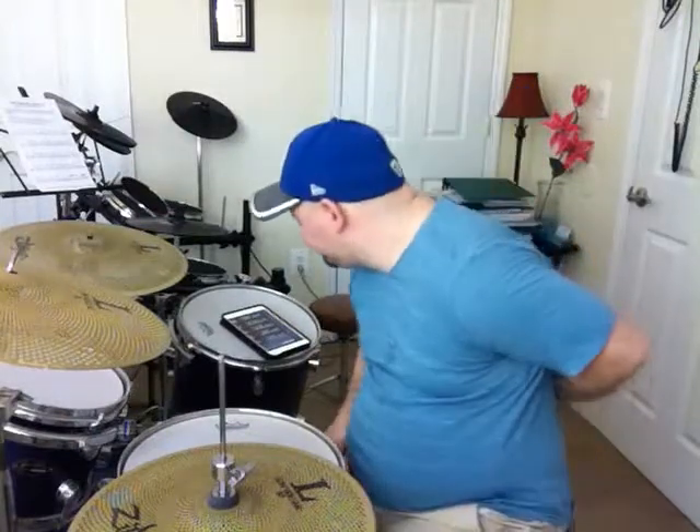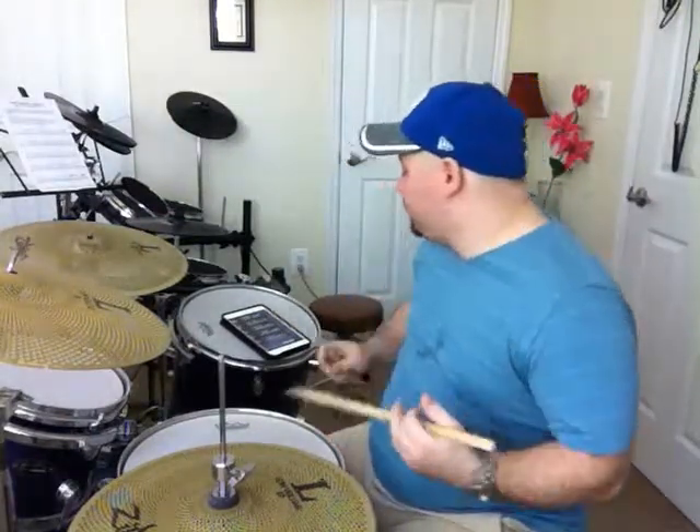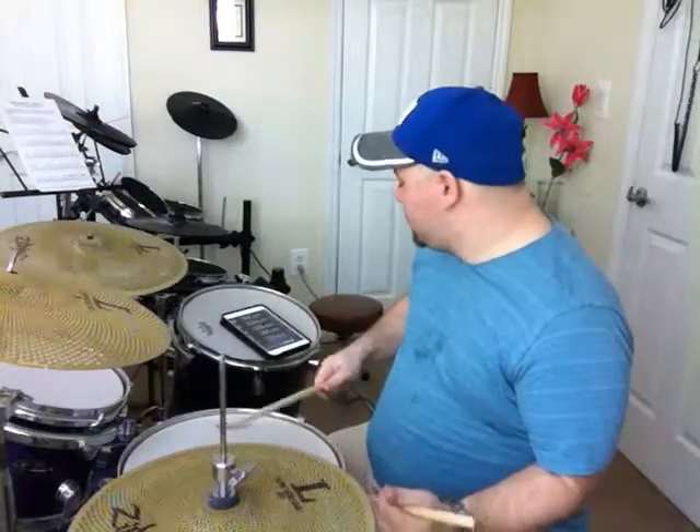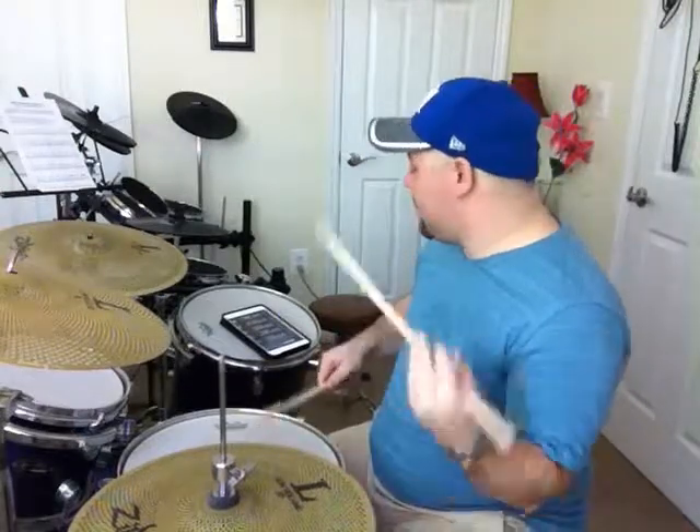Even teachers have trouble explaining things once in a while — or if it's a brain fart, that's all right. So right drag, then right drag again, then left drag, then left drag again.